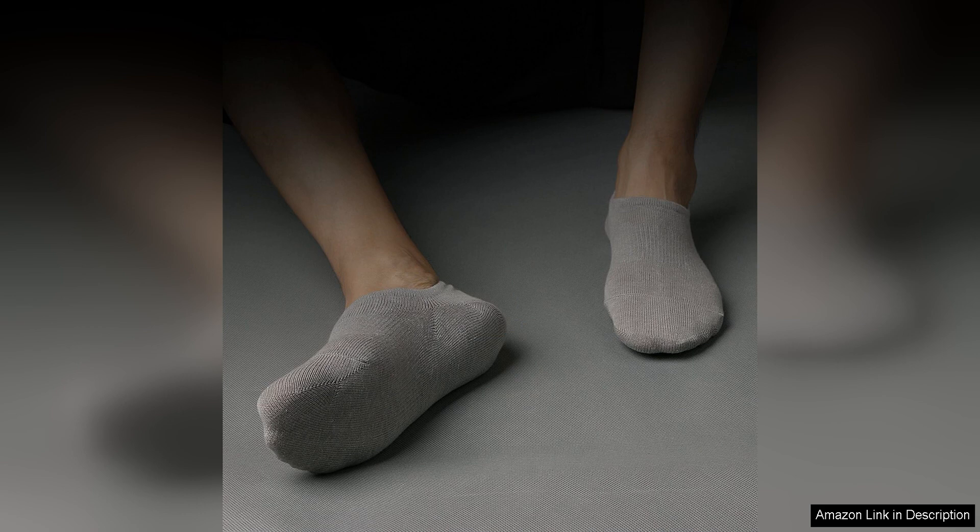Overall, the iDegg No-Show Socks are a practical and versatile option for both men and women. Whether you're hitting the gym, running errands, or simply lounging at home, these socks are sure to keep your feet comfortable, dry, and secure all day long. With their anti-slip design, comfortable fit, and durable construction, these socks are a solid investment for anyone in need of reliable no-show socks.